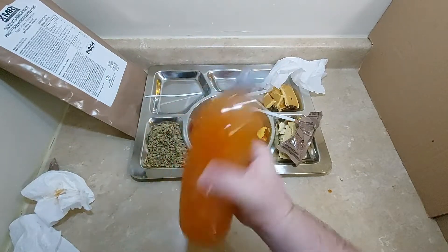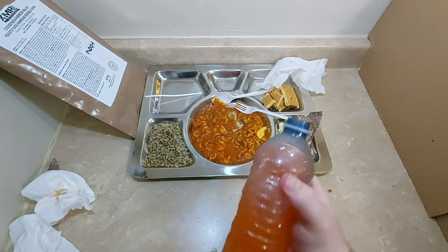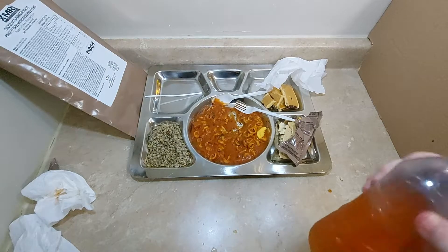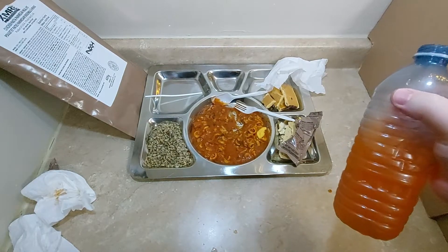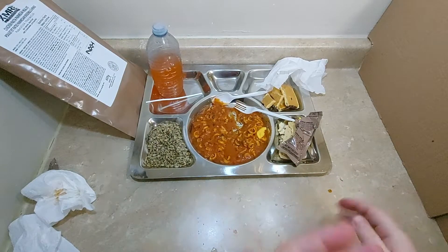Now we've got the orange drink. Smells like a mix between Tang and orange crush. It tastes more like an off-brand Tang. It could have used a little less water — the 12 ounces it calls for seems to water it down a little bit. I think next time I would only use 8 ounces instead of the 12 ounces.